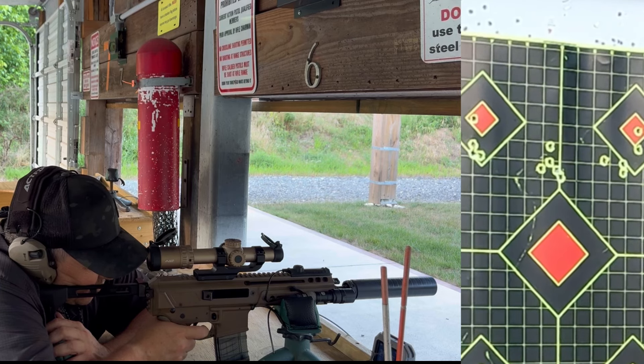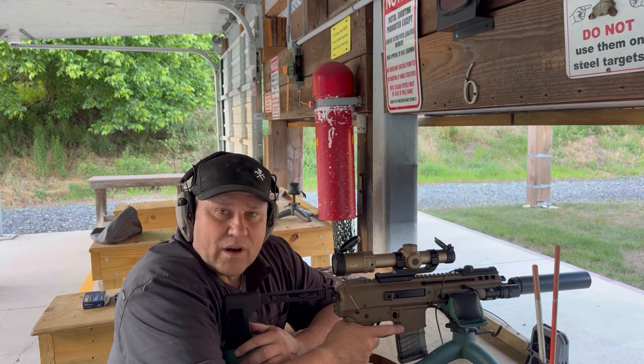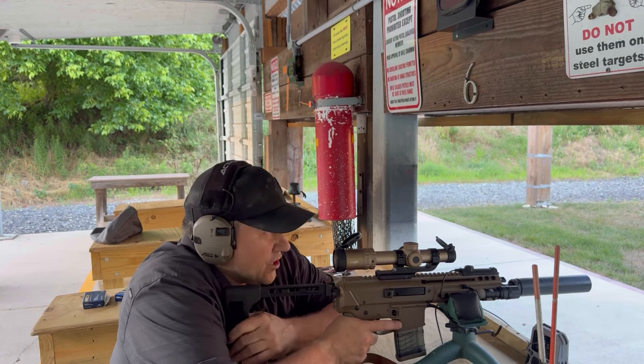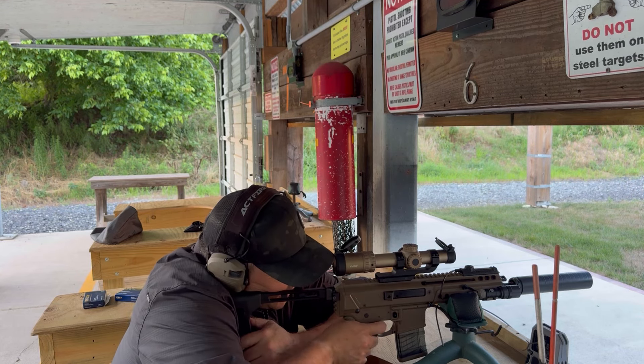So that's not a bad group. That first shot — we're getting probably like inch and a half MOA. Next up I have some 125 grain AAC FMJ rounds, just to start changing up the bullet weight a little bit.